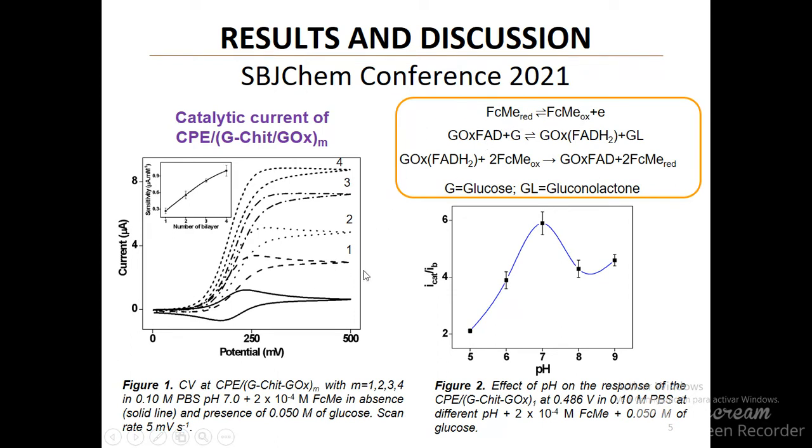After addition of glucose, a well-defined sigmoidal voltammetric profile is obtained due to the enzyme catalytic reaction, according to the scheme on the right.